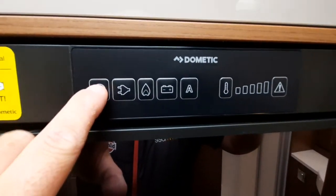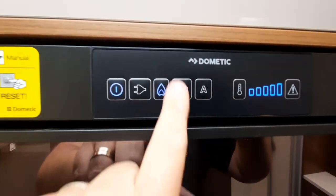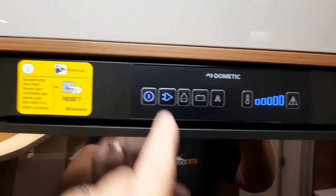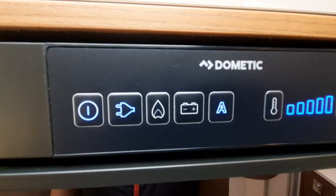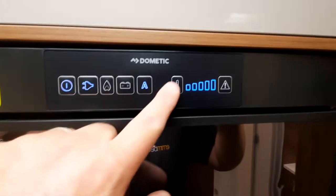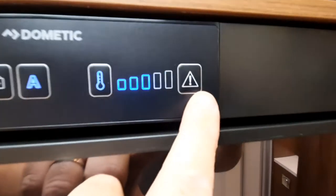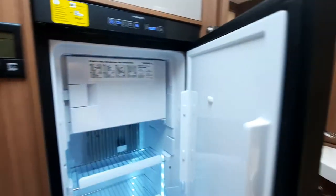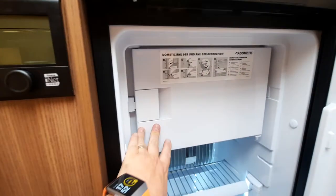The fridge unit has an on button. You can manually select gas, battery — which only works when the engine's running — or mains electric, or you can use the automatic setting, which will flip from battery to the electric plug-in point automatically. The button on the side controls the temperature from hottest to coldest. There's a clearly marked reset button — refer to the sticker or your manual for that. When you open the fridge it lights up, and you have a separate freezer compartment at the top.